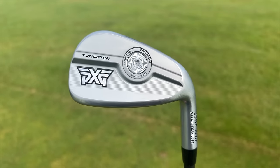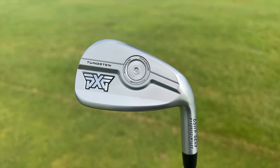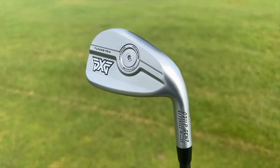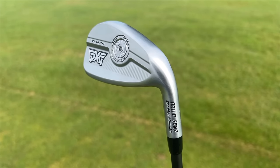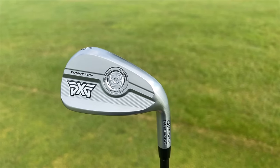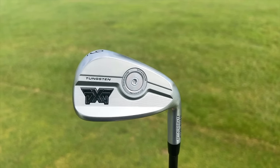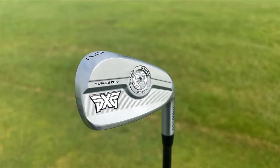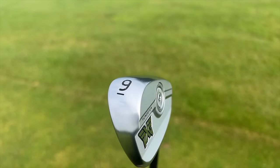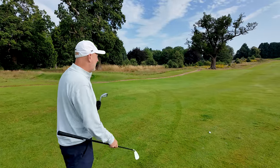We're going to start with the way these things look, and it's quite a different look for me — a move from the general aesthetic we've become used to with PXG. The nuts and bolts, as I used to call them, have disappeared from the previous generations and we're only left with that center weight. It's going to appeal more to the masses — a less marmite look — and while traditionalists might be a little upset, this is a product that's certainly more mainstream.